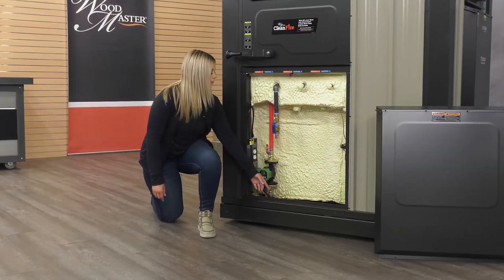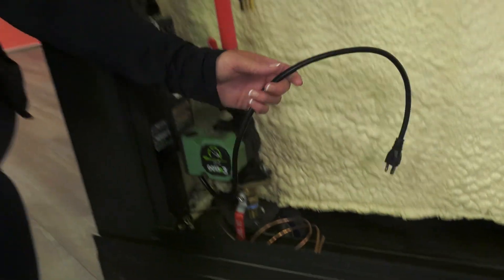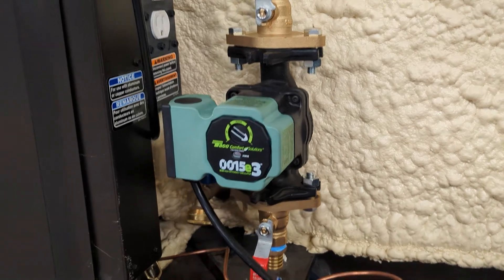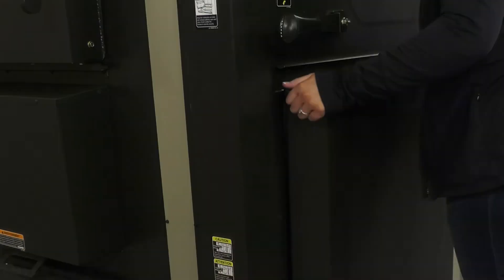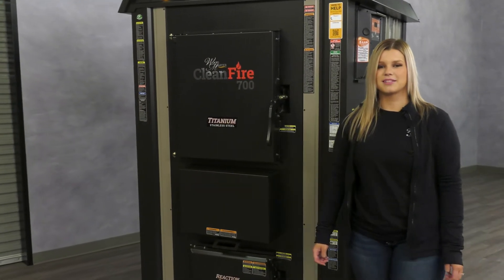The Thermopex underground pipe can easily connect to the PEX adapters. Remember, do not plug in your circulator until you've treated and filled your furnace with water. Once you're done, you can insulate this area and put the cover back on. For more information, see your owner's manual or visit woodmaster.com.